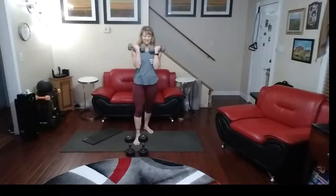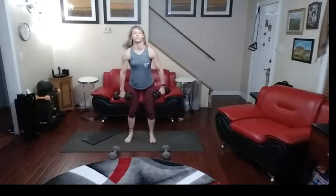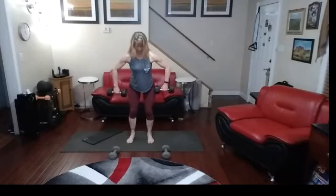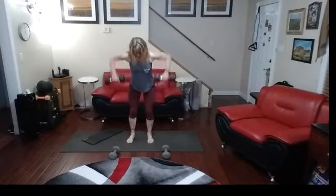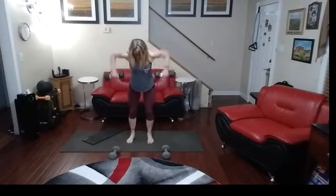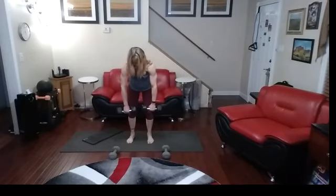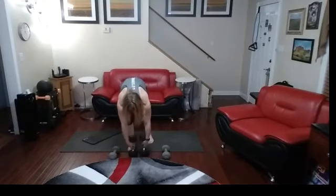One more of each now. Let's do the wide ones — arms are out. I'm going to get in ten wide rows. One, two — squeeze them — three, four, five, six, seven, eight, nine, ten.